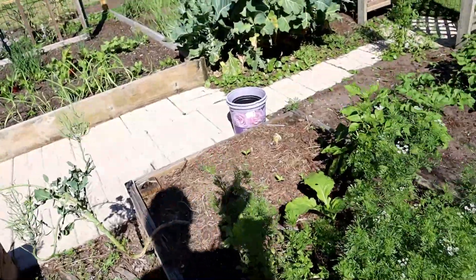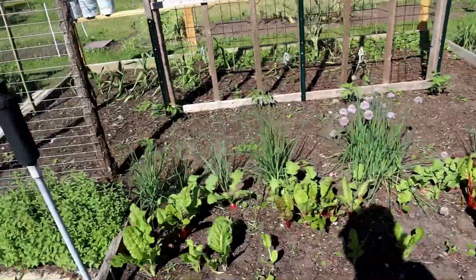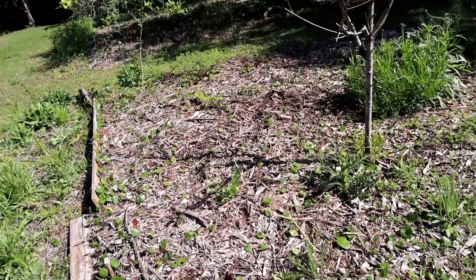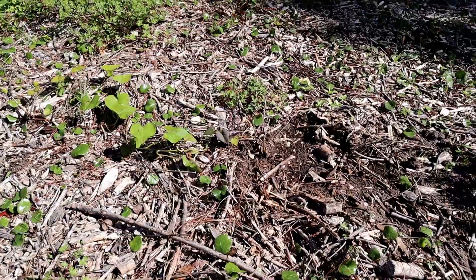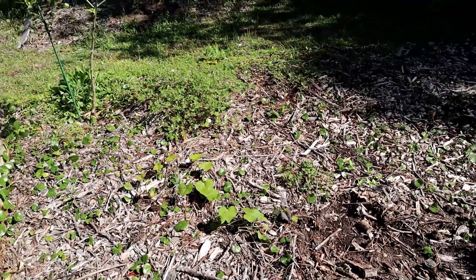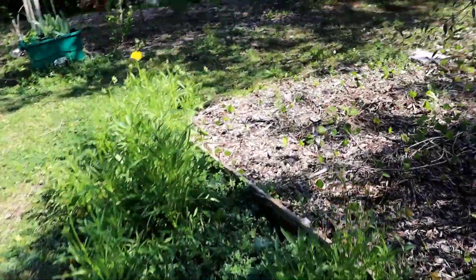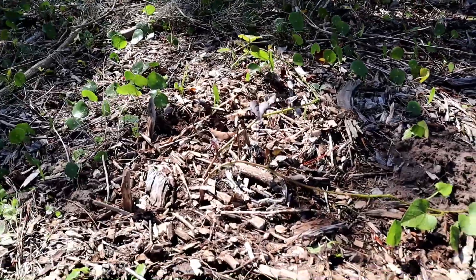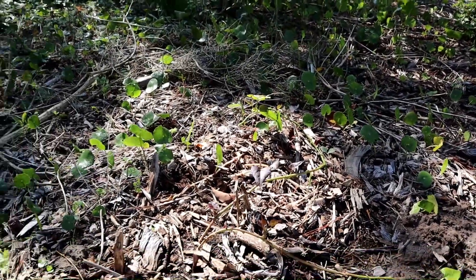I'm going to take some of the cilantro out so I can get more sun on the peppers — so far the peppers are doing very well. Sweet potatoes are over here. This year I had saved three sweet potato plants from last year and they managed to survive. I've got one right here, and I'm going to try and grow them out in the food forest area as ground cover — hopefully they'll spread all over the place. There's another one back over here, you can see the vine, and another vine over there.